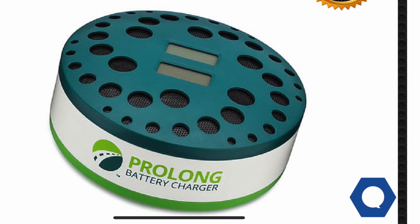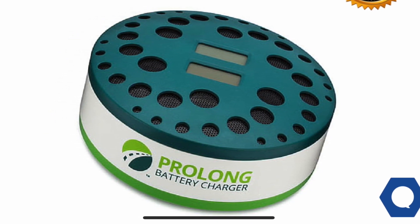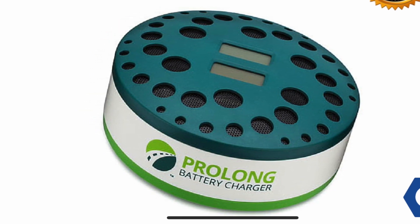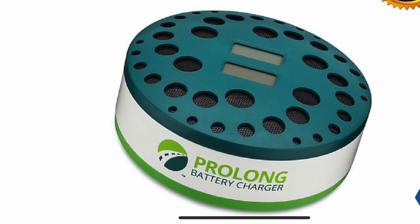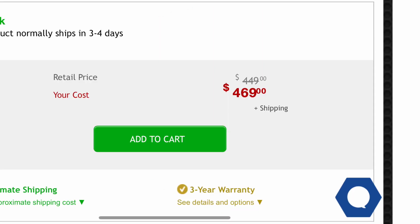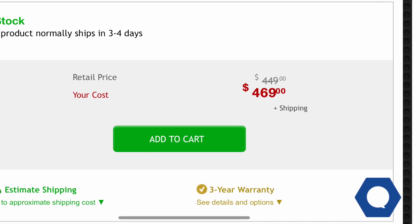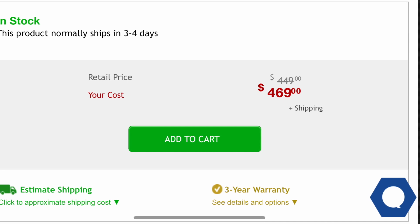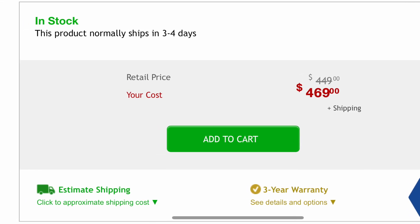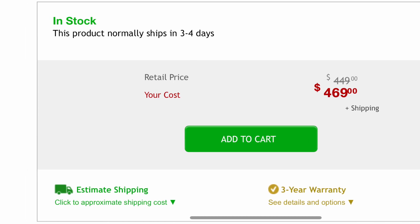If you want to try to refurbish your battery yourself, you can buy a Prolong battery charger. This charger hooks up to the hybrid battery and costs about $470. From there you can grid charge it once a month or once every six months, depending on how bad the battery is, and see if that fixes it. I have had great luck doing that and have fixed a couple of cars with bad batteries.